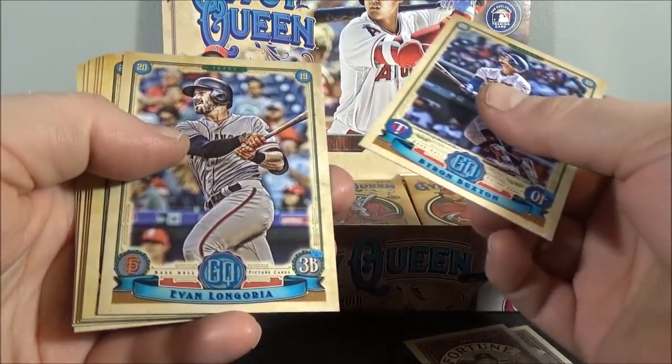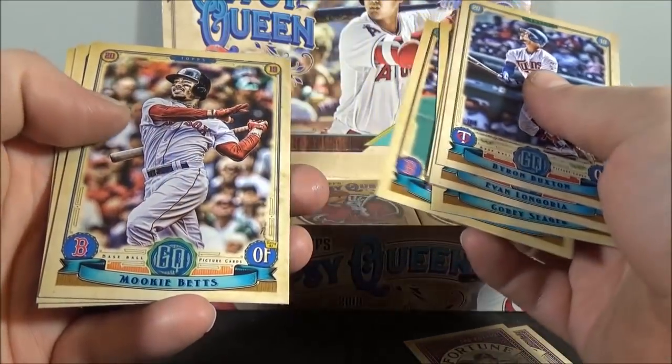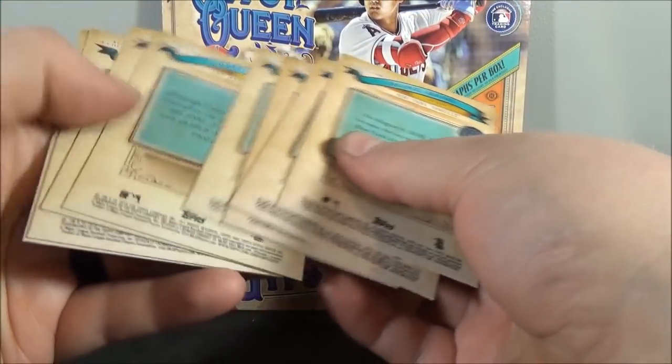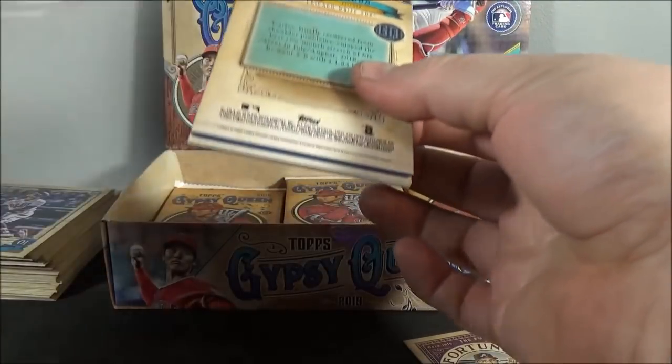Byron Buxton. Evan Longoria. Ozzie Albies. Corey Seager. Dustin Pedroia. Mookie Betts. Christian Stewart. And Chance Adams. So far nothing too exciting, unless I missed a parallel.